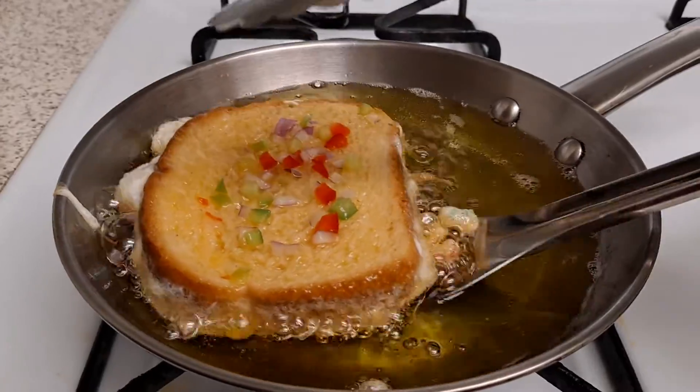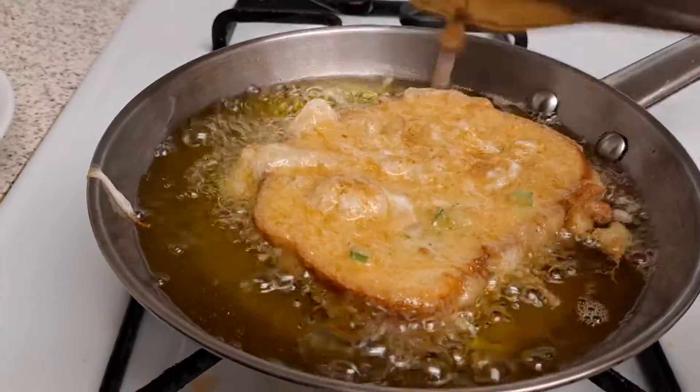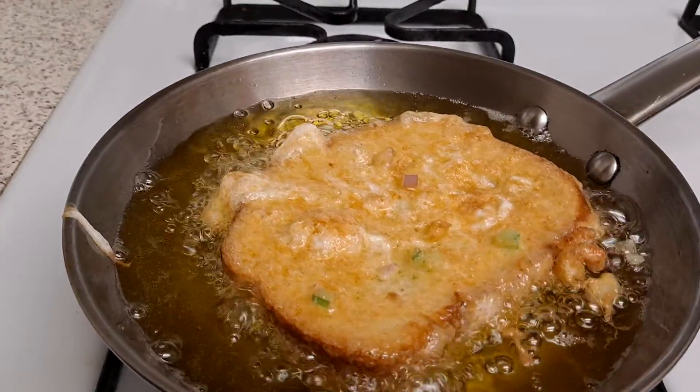I need to flip it on the other side. Oh my god, this looks — see what I'm saying? This is gonna be very yummy, I know it.